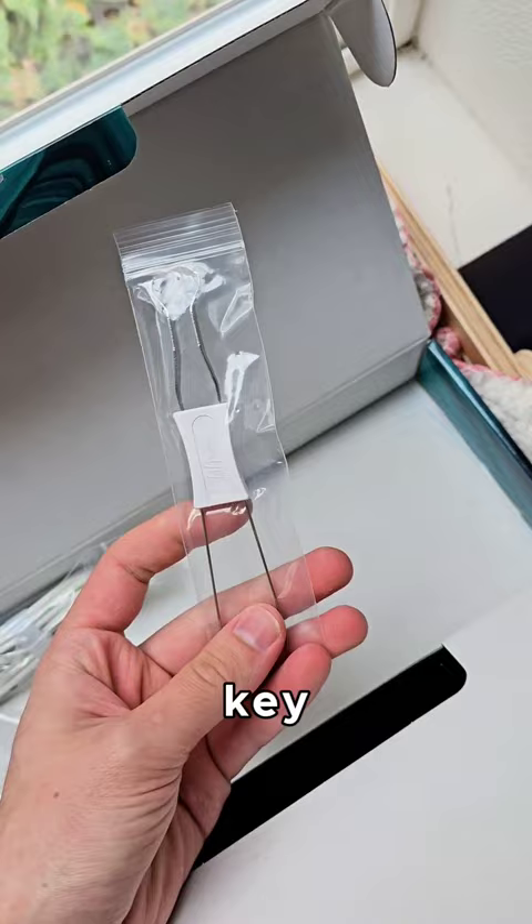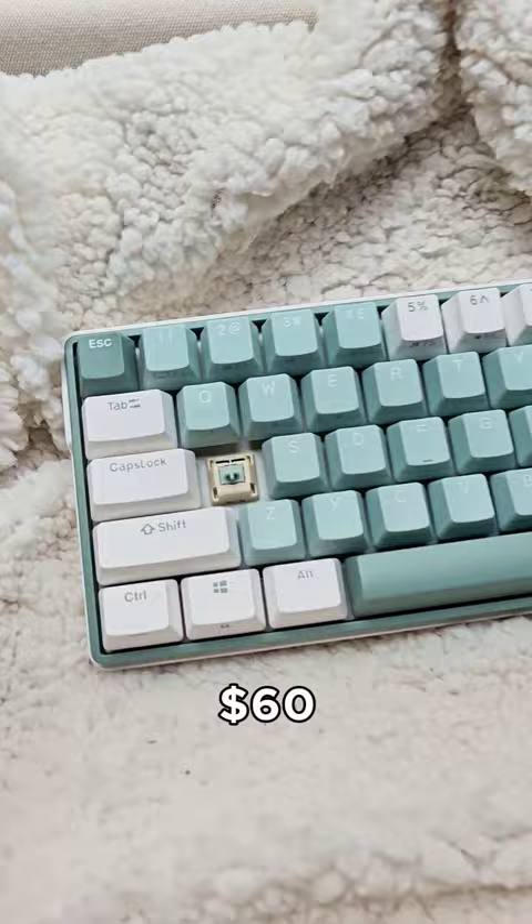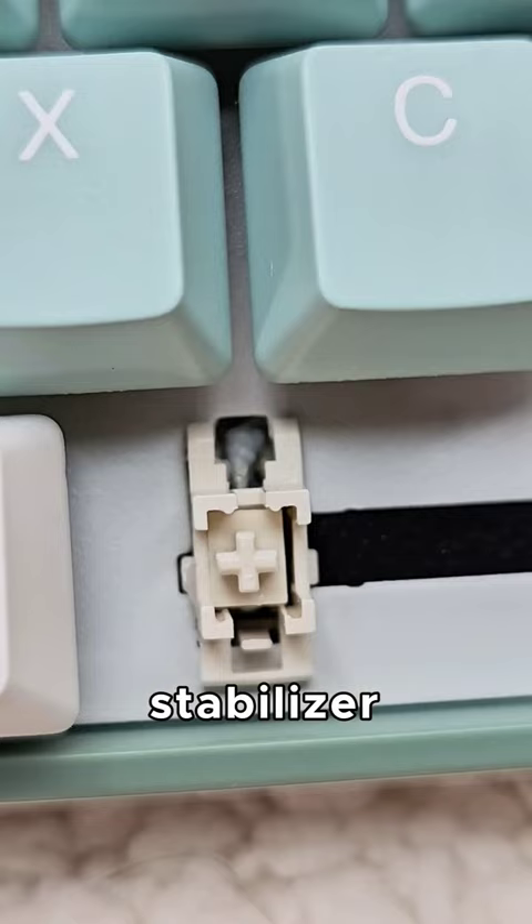There's a keycap and switch puller and a cable. What's really crazy is this thing is only $60 — and look at these switches. Wait a second, hold on — is that a lubed stabilizer? I'll have it linked down below, but how does it sound?